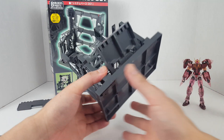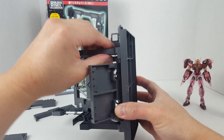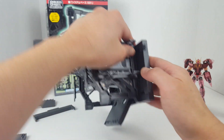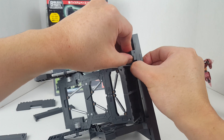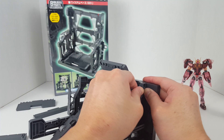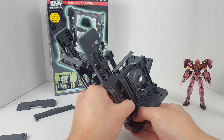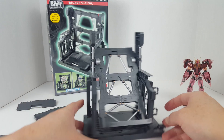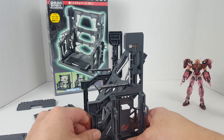Let's convert this thing into the larger format for larger mobile suits. I think it can work with smaller 1/100 scale kits such as the F91 or the Crossbones. The Wing Gundams are actually 18 meters tall, so they're supposed to be smaller Gundams, and 90s Gundams are always a little smaller.